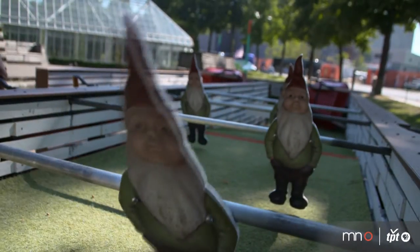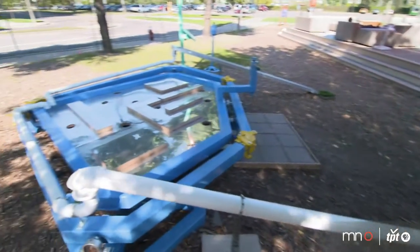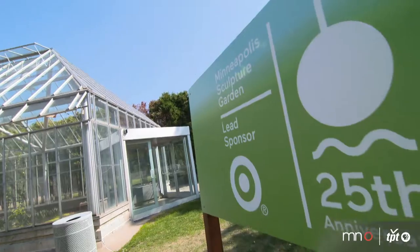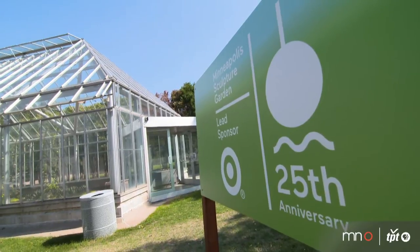The first one came back in 2003, and with the success of that course there was a lot of clamoring for doing it again. The second course was in 2008, and this summer with the 25th anniversary of the sculpture garden, it seemed like an appropriate time to bring it back.